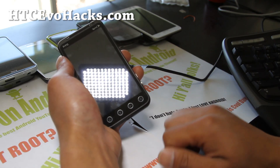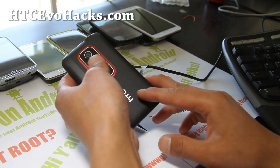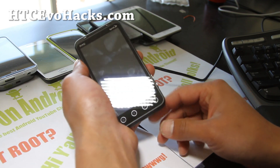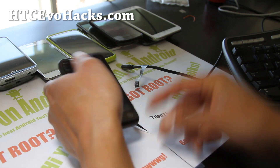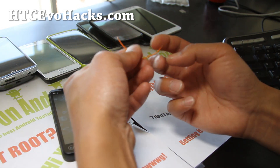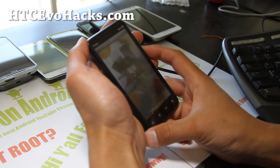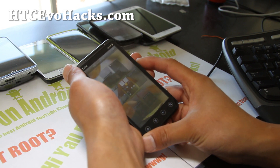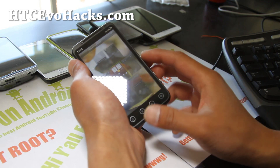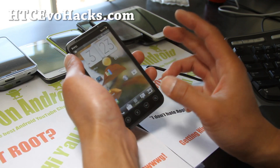Whether you have Hboot 1.40 or 1.50, so long as you have S-off, you'll be able to find a way to make the ICS ROMs run fine. Make sure you get S-off. I've also posted the new wire trick method — very easy to do. All you need is a Mac or Windows computer and a piece of wire. If you end up in a boot loop and you have S-off, most likely you have Hboot 1.50 and you didn't use 4EXT recovery. Then you can just boot from fastboot to install this ROM. For 4EXT recovery, you have to have a ROM installed first, then next time you can use 4EXT recovery.